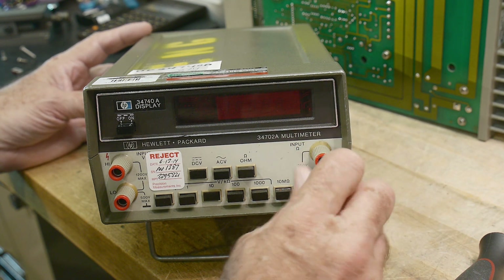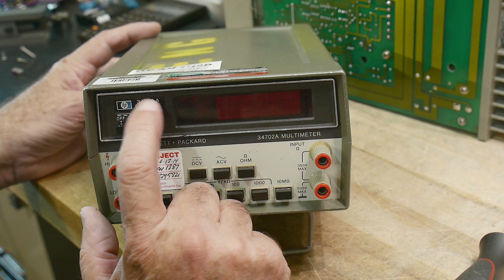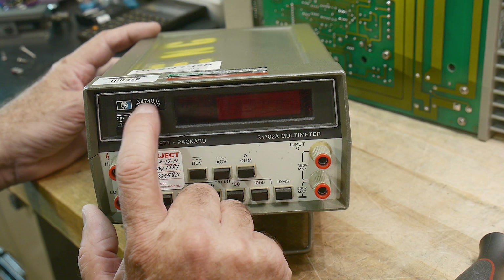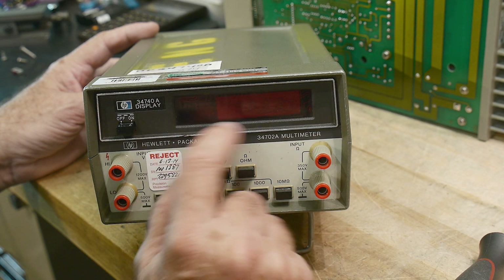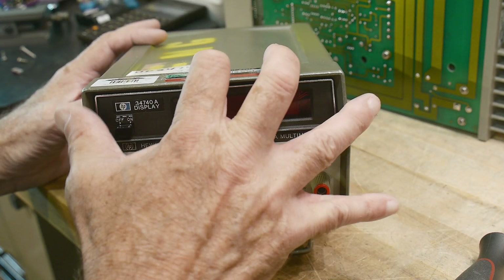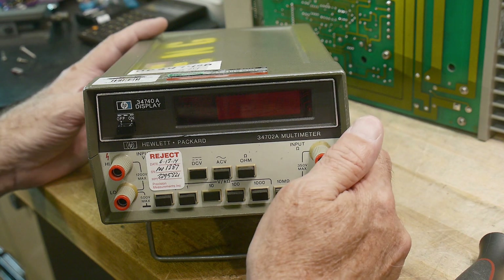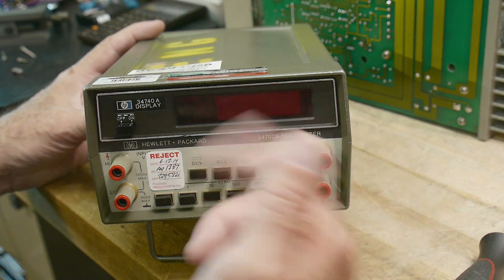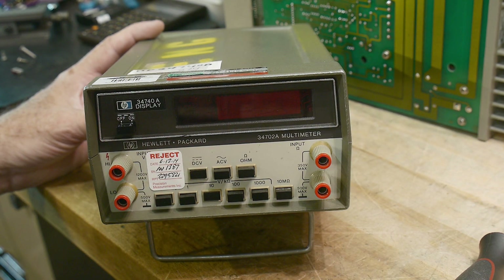I actually have a counter that I keep in my office that's one of these. The 740 is a four and a half digit display. The 750 is a five and a half digit display, and they're interchangeable. You can put the 50 on here whether it can benefit from it or not. The reason you want more display units sometimes is with the counters — it gives you more digits. There are 40s and 50s.